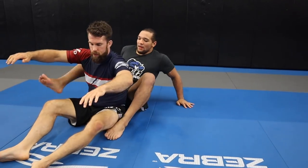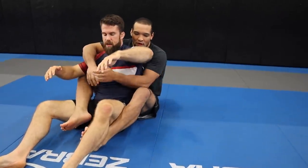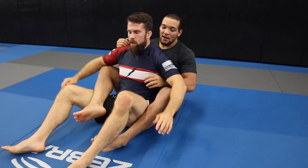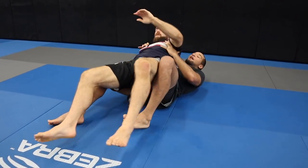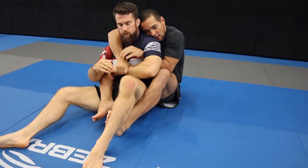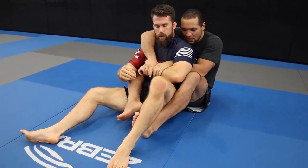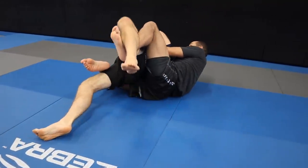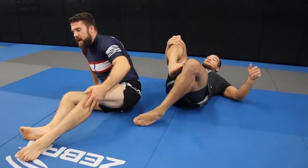Starting from this position - leg ride, half-back, crab ride, same thing - if this guy sinks his hips really low, that's really bad for me; if he gets his hips on top of mine, I'm pinned. My coach always told me I want to get here or here. It's kind of a cool similarity: we're basically doing the same thing, keeping the chest-to-back connection and controlling the same grips. The ending is just different - you're trying to pin and I'm trying to get to the choke.